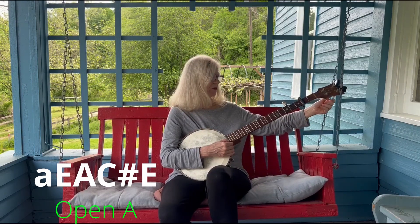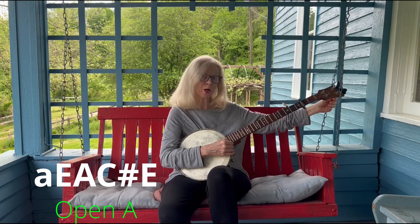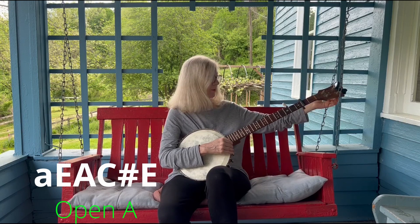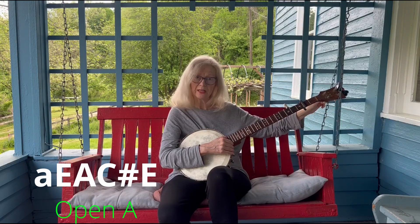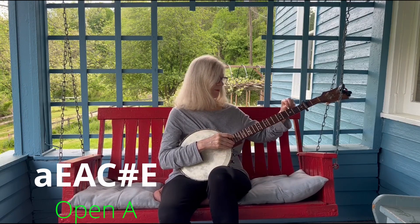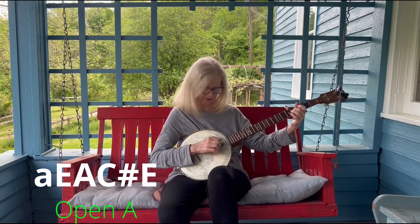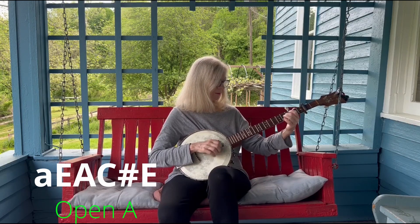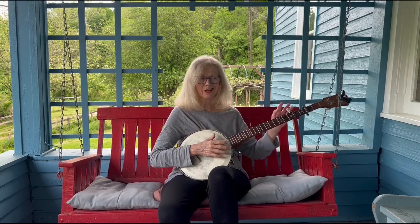When you put a capo on, you sometimes have to adjust the tuning a little bit. The first string is E, the next string is C sharp, the next string is A, the fourth string is another E, and the fifth is the A. I can play the same fingering as I play in G — I'll play the little Cripple Creek riff. Didn't change fingerings or anything — just pop a capo on, hook the fifth, and you've got it; just adjust your tunings a little bit.